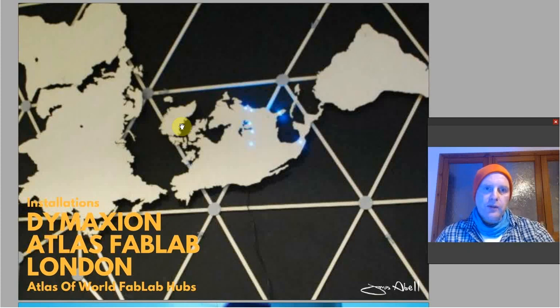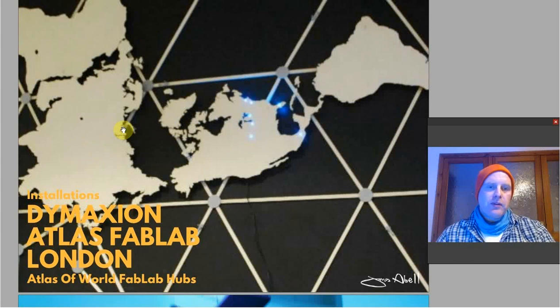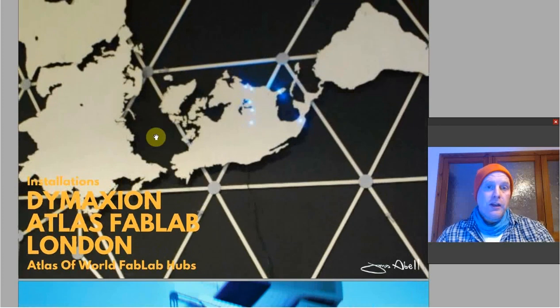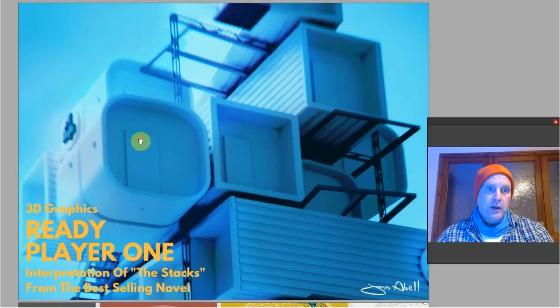The map format is the Buckminster Fuller Dymaxion map — a different projection. I wanted to make it funky and retro, almost like the big map in Kubrick's Dr. Strangelove. The black wall really deserved a retro 1950s black map with lights. The fab lab owners said they wanted a normal map and that this would look strange, but I stuck to my guns and in the end they say they like it. Check out Buckminster Fuller — he's a very interesting designer, architect, and visionary futurist from America.